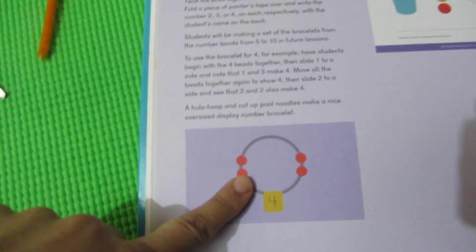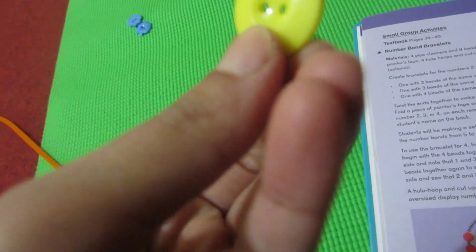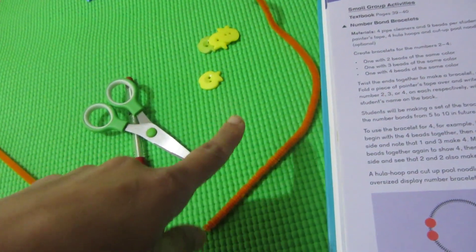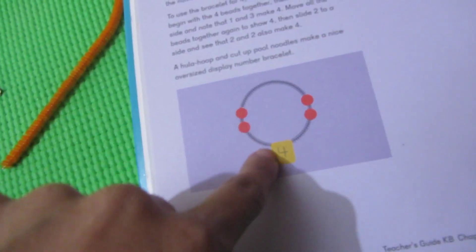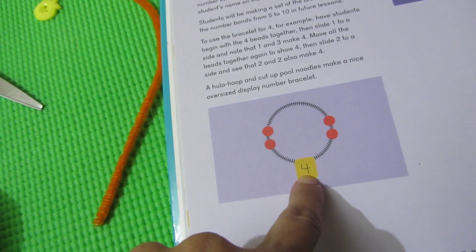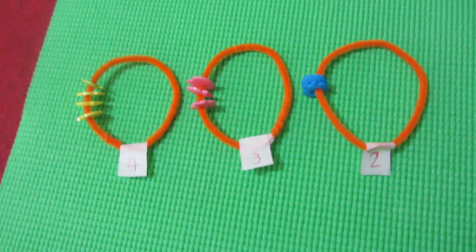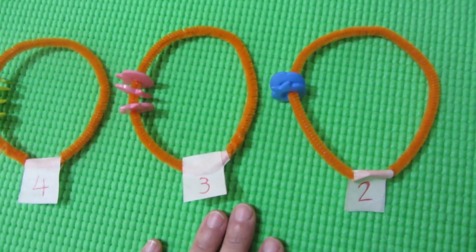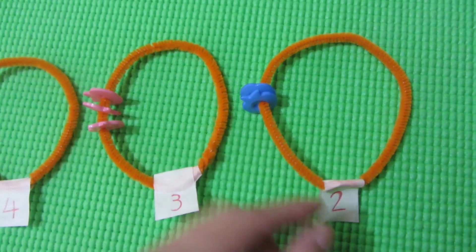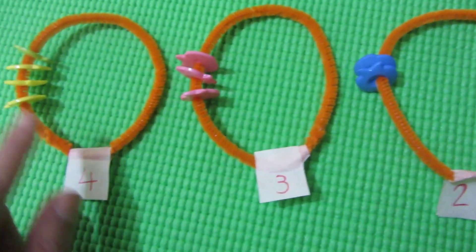So for the next we have to make a bracelet — number bond bracelet. For this you need pipe cleaner and beads, or you can use buttons. So we are going to use these. You need painter tape. When you curl it up, you make a ring and twist it. Then you put the pipe cleaner through. Then you leave the tape and put beads on top — like 4, then 3, then 2 colors.